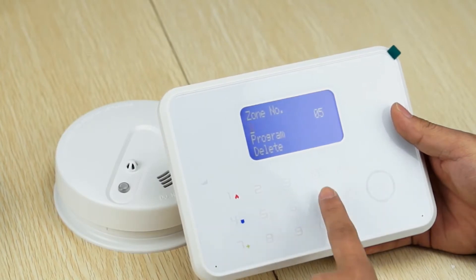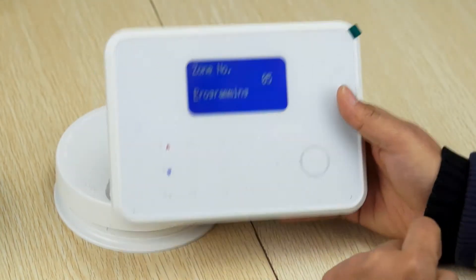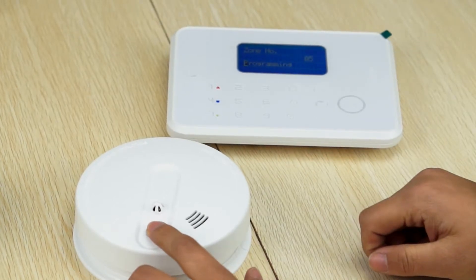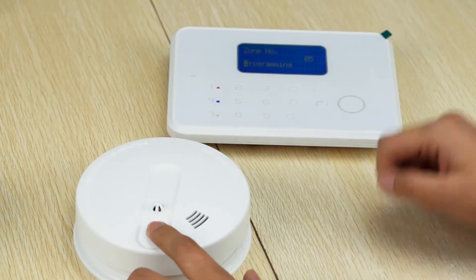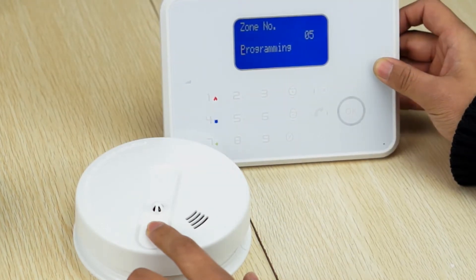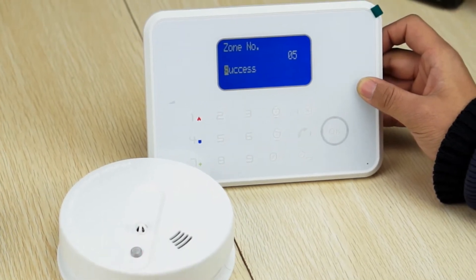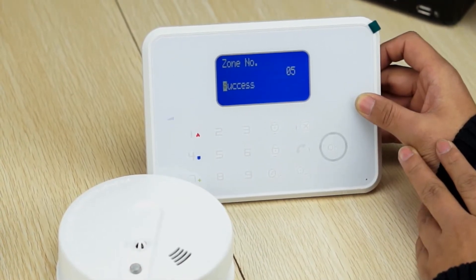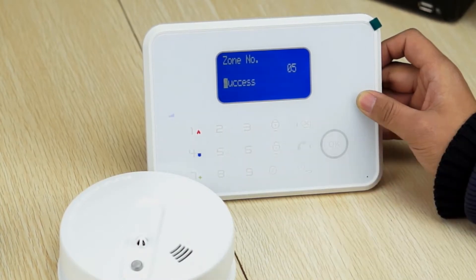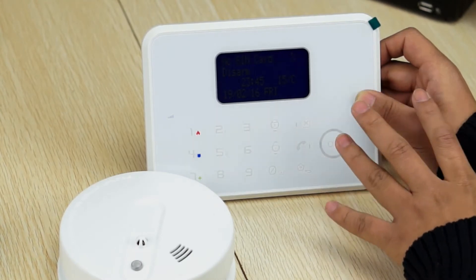Then, select program. Now the alarm panel shows programming. Now, trigger the smoke detector by pushing the hash button. The alarm panel shows success. It means the detector has been successfully programmed into the G60 alarm panel.